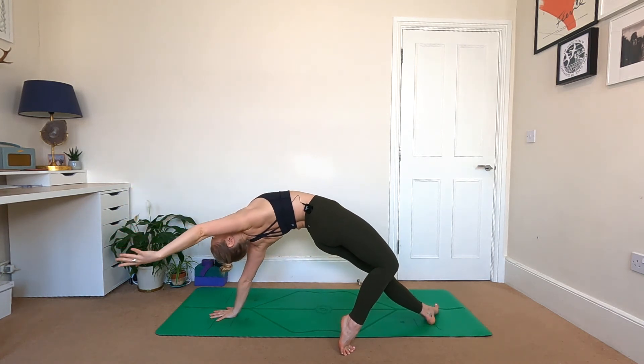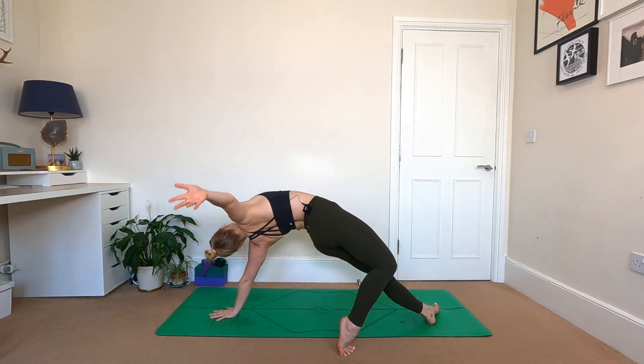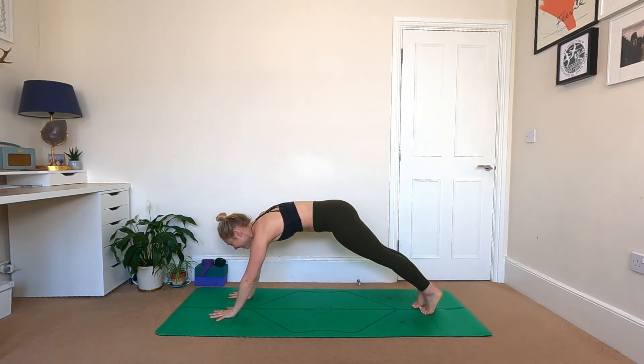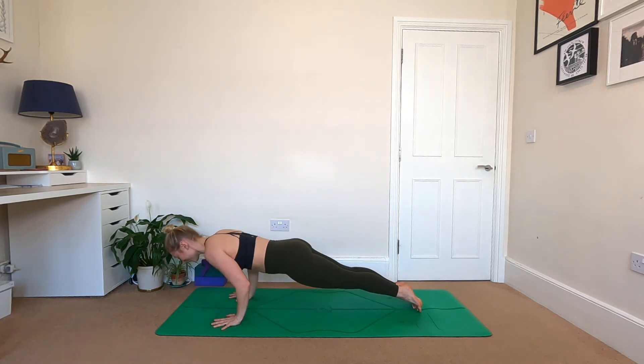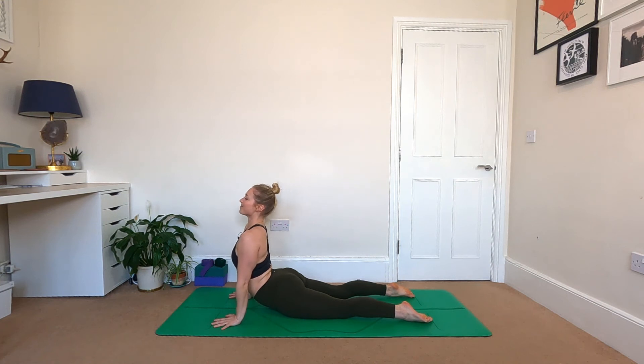Wild thing — toes gently to the floor, look to the sky, spin open the heart, inhale. Exhale, recover — well done. Come back to plank, drift forwards, inhale vinyasa. Exhale — maybe double that Chaturanga if you want to. Upward dog, and downward dog. Well done — feel free to drop to child's pose, reset that breath.